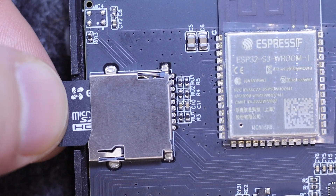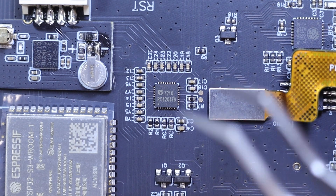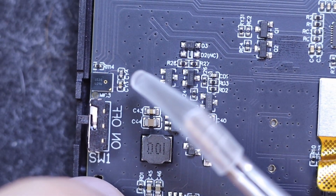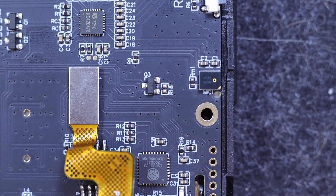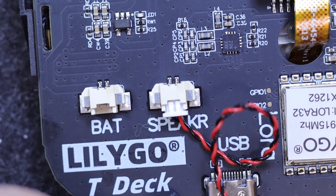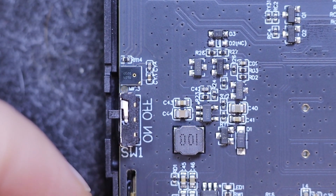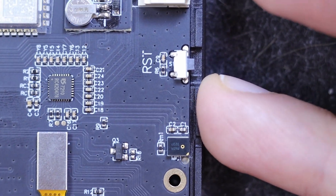The T-Deck Plus supports both audio recording and playback. It features an ES7210 chip capable of recording audio from two built-in microphones located on either side of the device. There is a 1W speaker connected near the USB Type-C port, and a nearby battery connector for a 3.7V 2000mAh battery. The device is powered on using a switch on the right side of the screen, and there is a reset button on the opposite side.